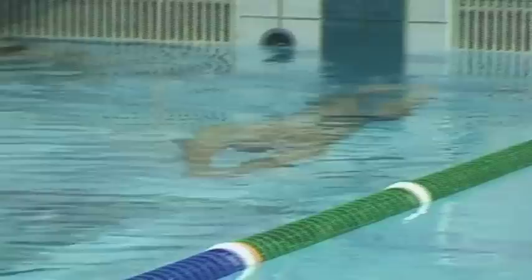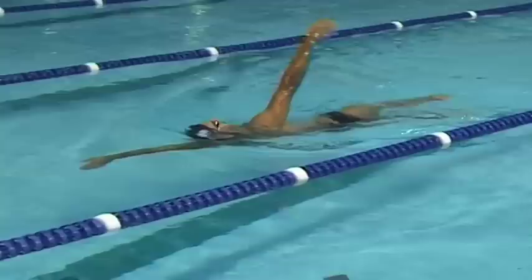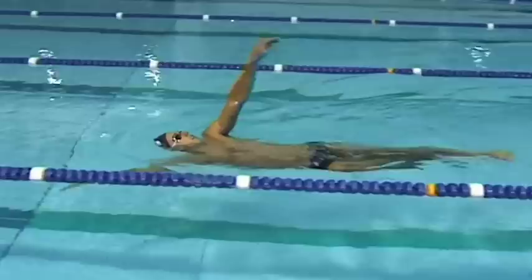Slow motion backstroke is another common drill used to aid the backstroke swimmer in thinking about the key things they'd like to get out of their technique, so they can really concentrate on their movements. Making sure that the arm cycles are opposites and holding a good body line position.